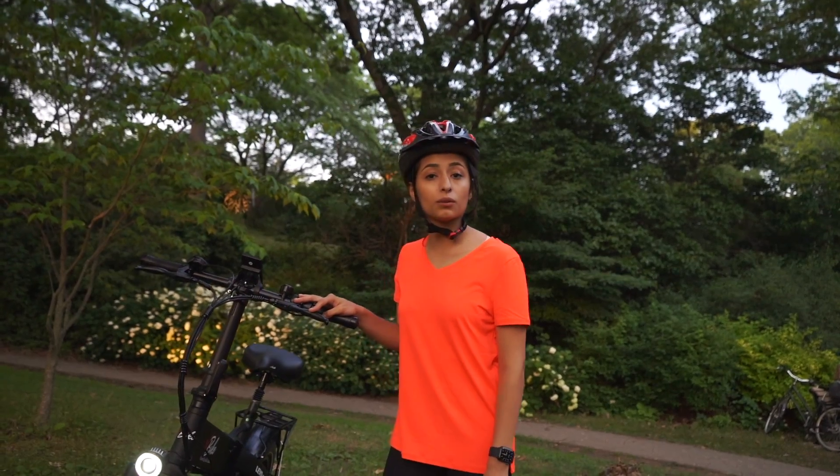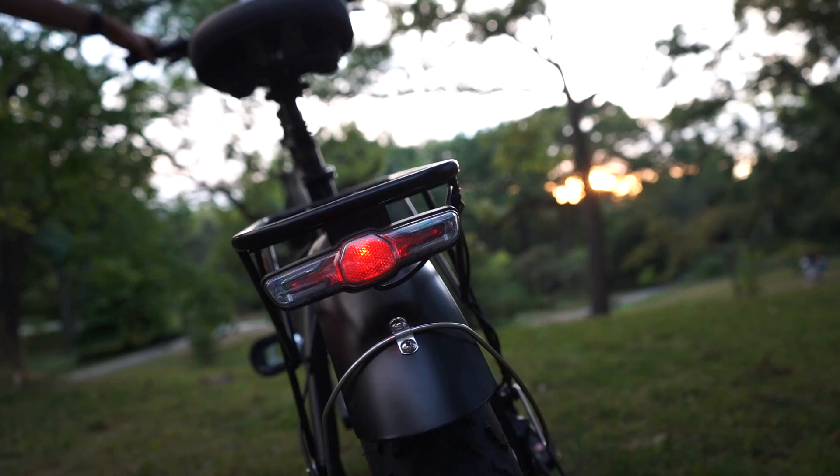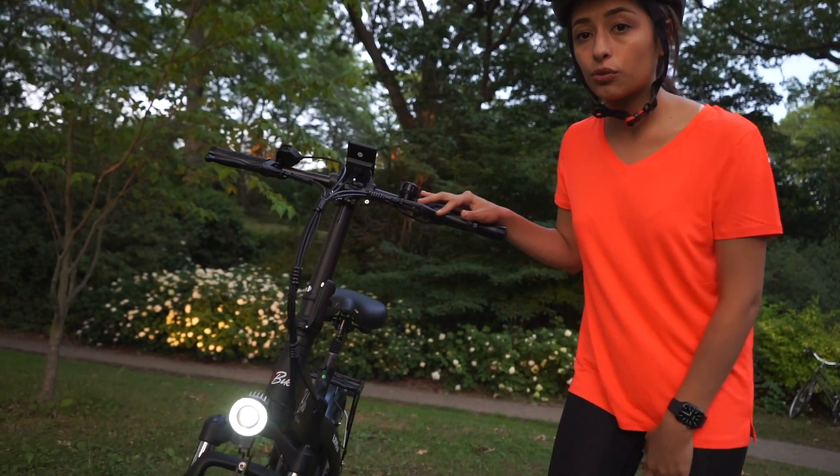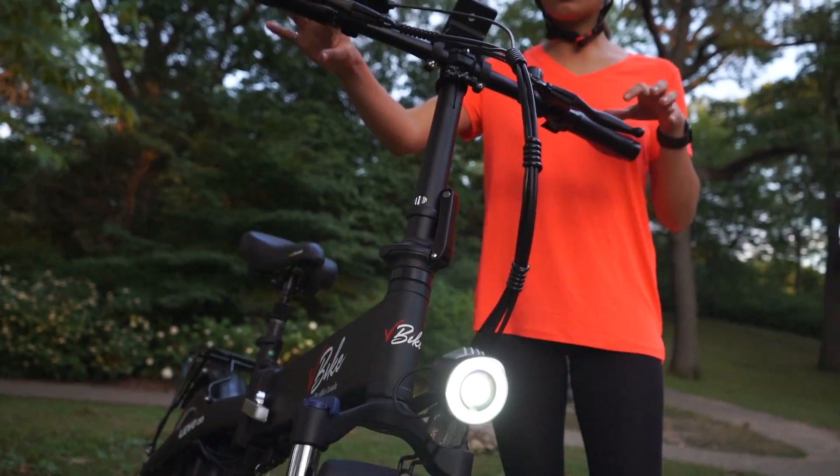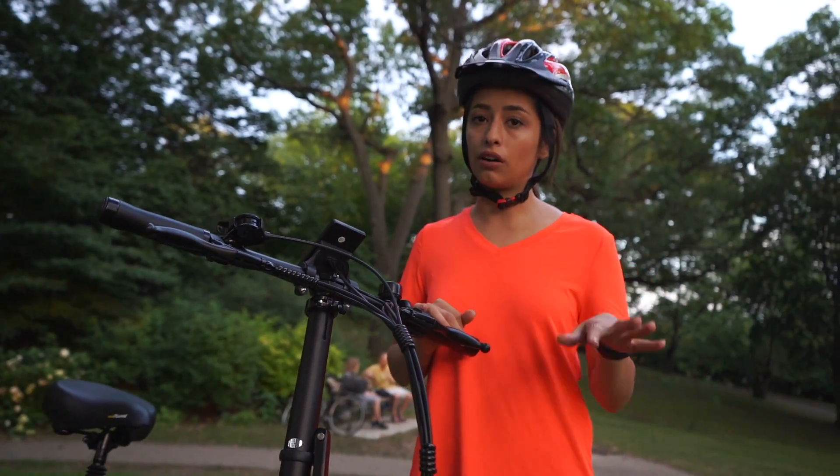The bike also comes with a built-in headlight and tail light. The headlight is an integrated dual LED light which is mounted on the fork of the bike, so as you steer the bike, the headlight will be pointing at wherever you are going.